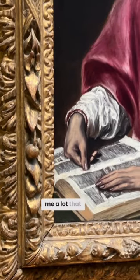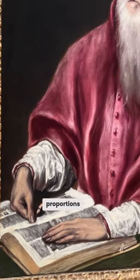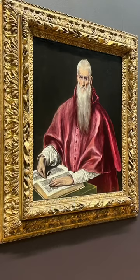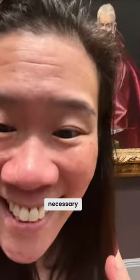People tell me a lot that they worry about proportions in their paintings of people. El Greco clearly did not care about proportions and so you shouldn't either. I mean you can if you want, but it's not necessary.